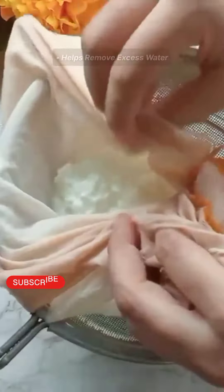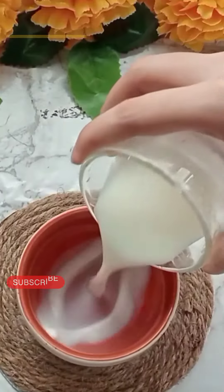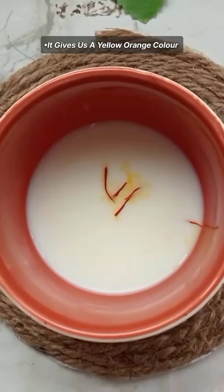First of all, put a clean rod on it. Put it on it properly so that the excess water will get out of it. We will put it on it for 4-5 hours.